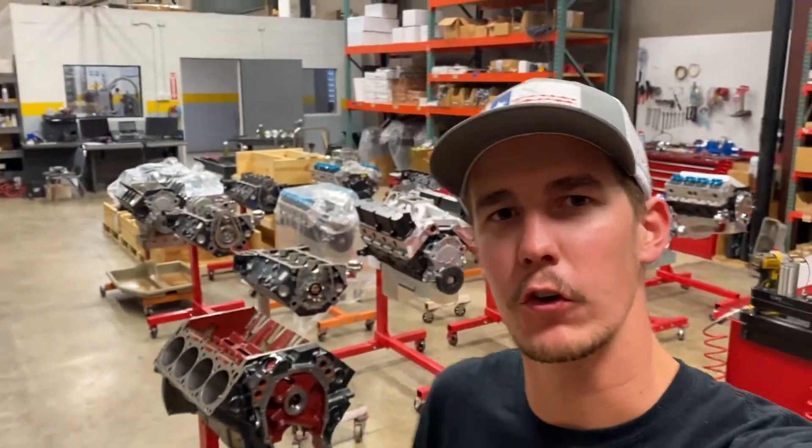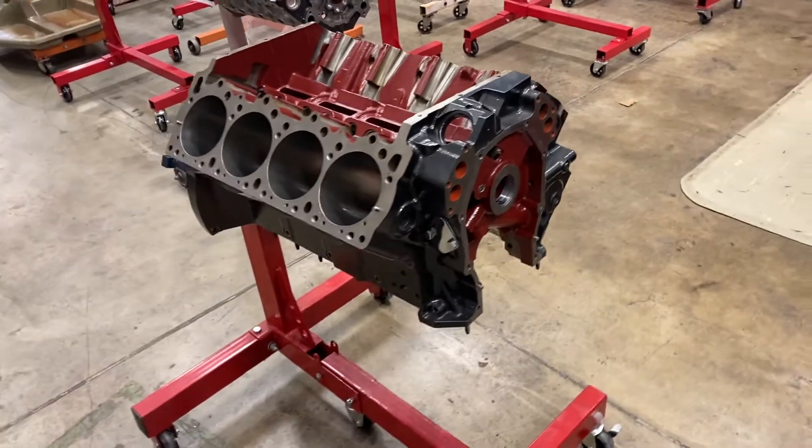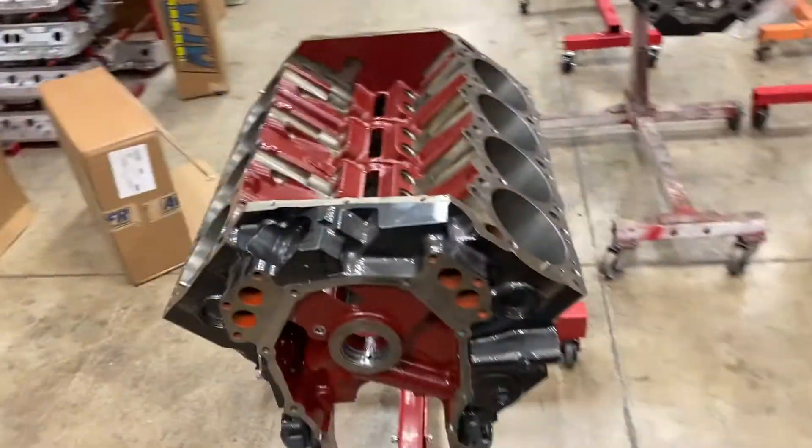Hey everybody, welcome to part 2 of the 528 Gen 2 Hemi build. In part 1, I disassembled the short block, did a quick visual inspection of everything, and got a base plan of what I'm moving forward with on this engine.